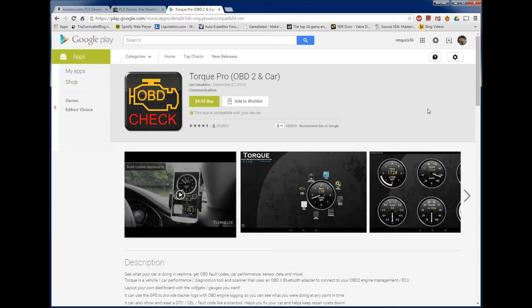Here's the stuff you'll need to run the same setup that I'm running. First of all, you'll need the Torque Pro app off of the Google Play store. It's $4.95. That's a very well-reviewed app — it has over 33,000 reviews.